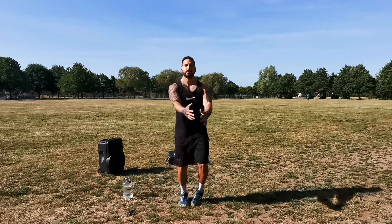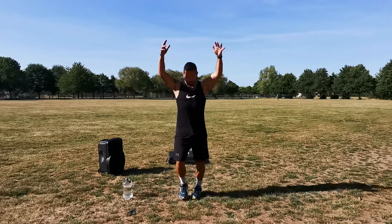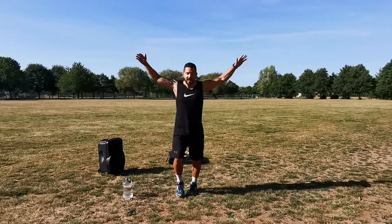Upper body now — nice big circles. We're going to do ten forward with your arms, really focusing on bringing them up to your ears. Now we're done forward, let's do ten backwards. One, two, three, four, five, six, seven, eight, nine, ten. Now across the body — go under and over each other.